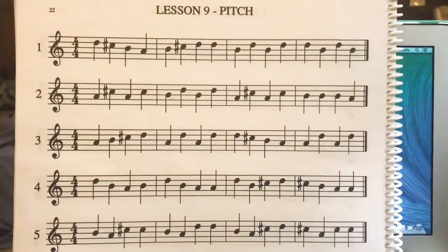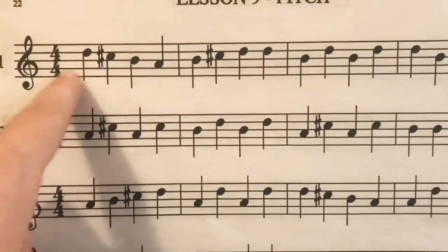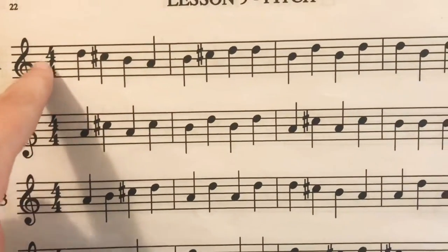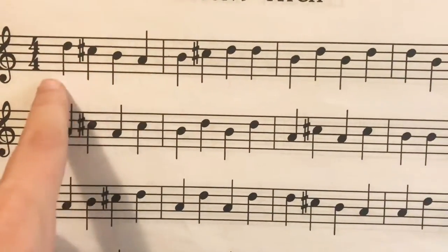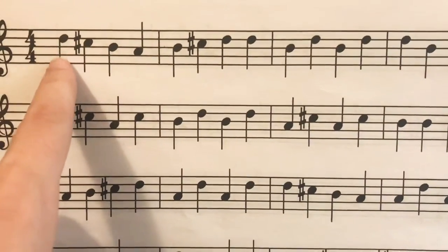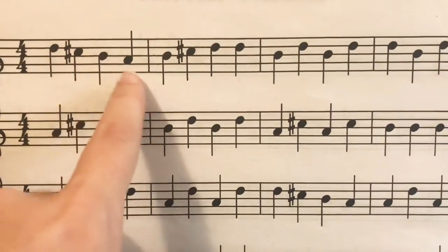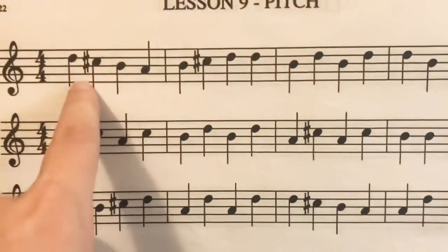Here's lesson nine and we have one through five over here. We're still learning the same notes. We're in common time — four four — that means there's four beats in the measure and the quarter note gets the beat. So we're learning about D, C sharp, B, and A. Let's sing the notes together.